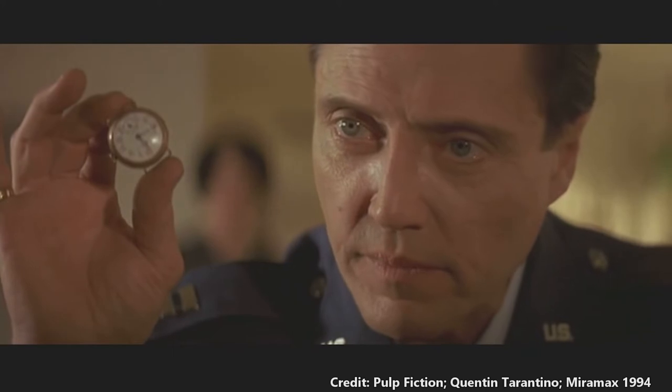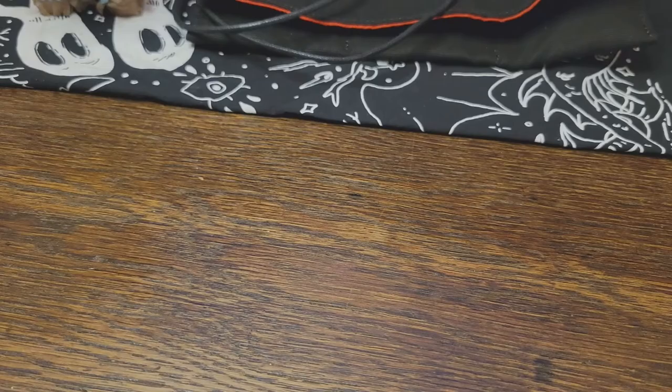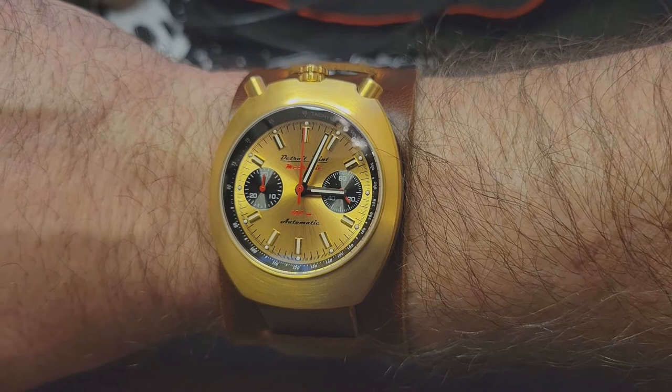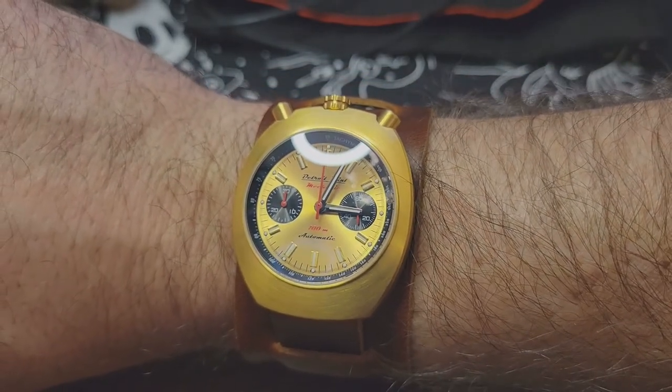This watch. Nope. Sorry. Wrong movie, wrong watch. I'm talking about this watch. It's the Detroit Mint Bullhead, inspired by the Citizen Bullhead worn by Brad Pitt in Once Upon a Time in Hollywood.